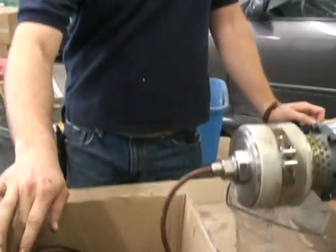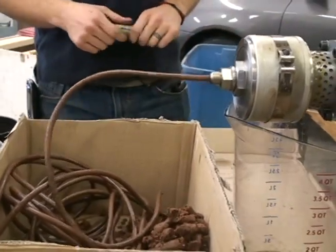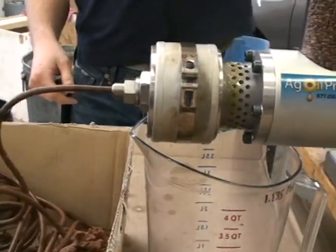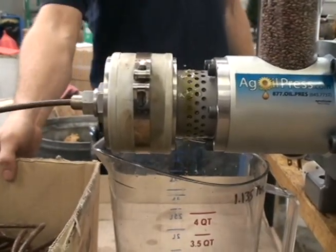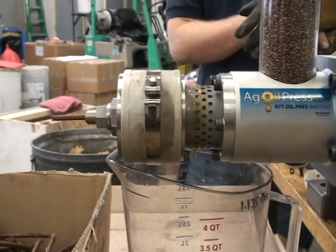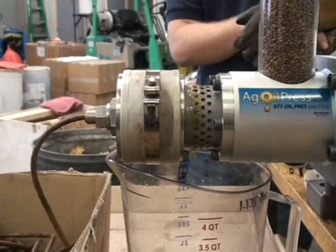This is the Sauvignon Blanc grapeseed that was sent to us, and as you can see it's pressing really well. I'm doing a small test here to see how much we can get out of five pounds of grapeseed. We have gone down to the second smallest nozzle and it's running pretty good. We had to do a little bit of maintenance to get it going again, but it works well.